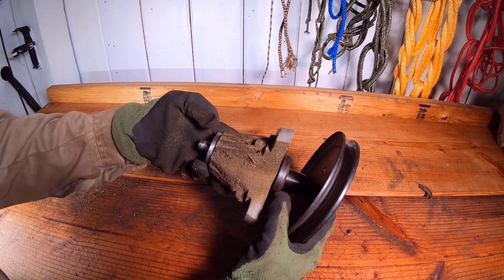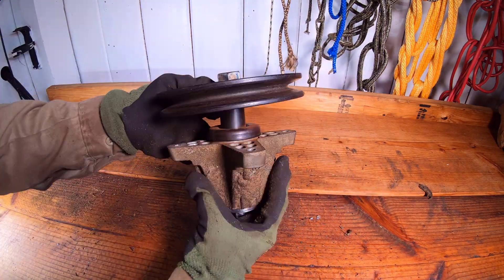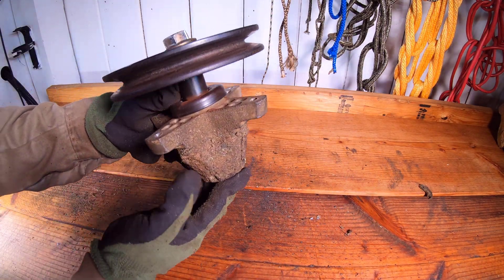The spindle assembly includes the spindle case, the spindle shaft, spindle bearings, pulley, and fastener.